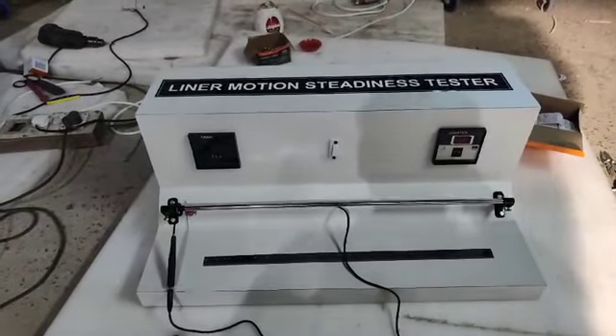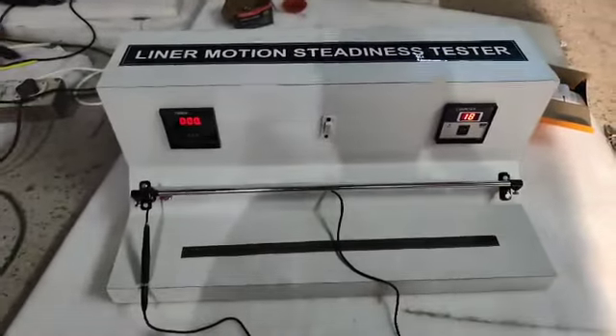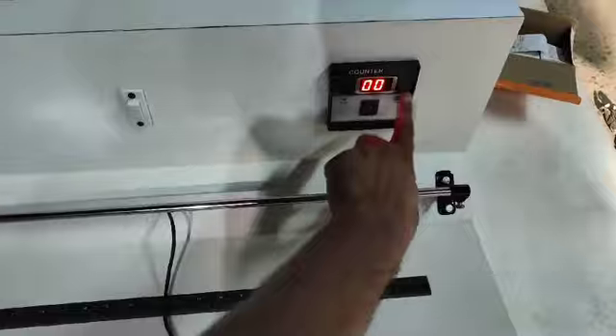Biotronics linear motion steadiness tester. I'm telling you how to operate it: just switch on the machine, select the timer. These are the number of counts and you can reset it to zero.